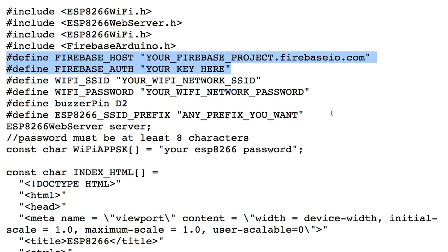Connecting your ESP8266 to your Google Firebase requires a few important pieces of information. First, you will need the Firebase host, which is basically the name of your Firebase project followed by .firebaseio.com. Then you're going to need this legacy credential — the Firebase auth — and you're going to put the legacy credential in here.